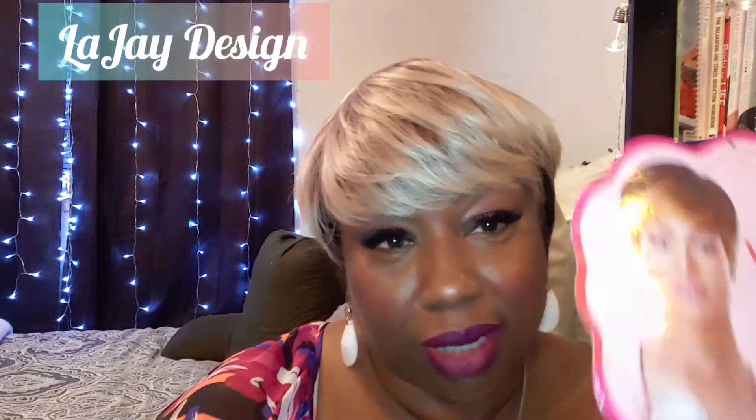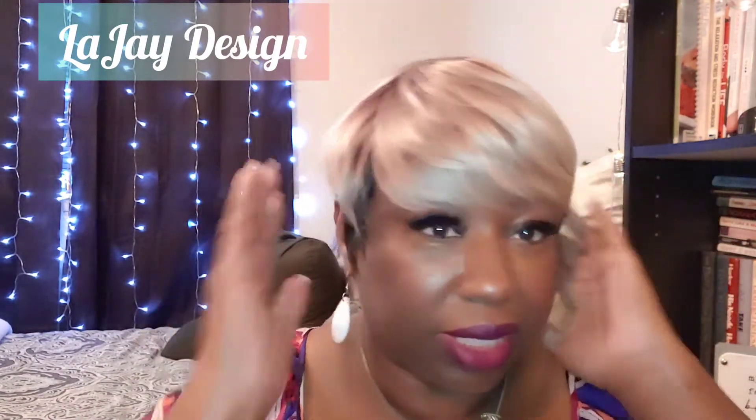Let's get on with this wig review. Today's wig is by Wig Pop, and the style is called Chastity. The color is DR4-613 — that beautiful blonde that I love. It has some dark roots and it's just a beautiful color.